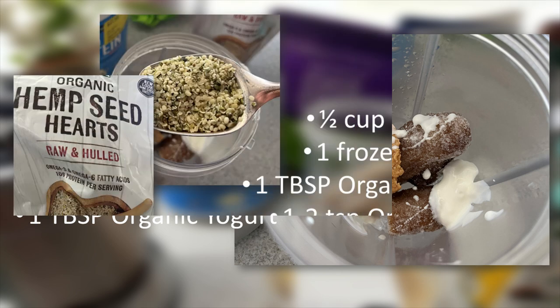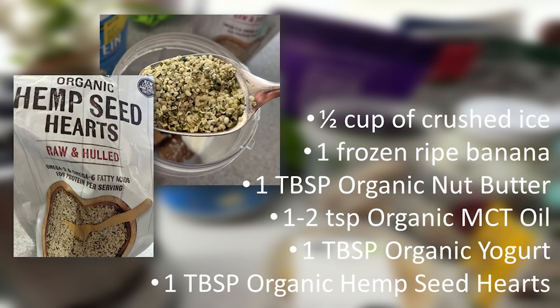And of course, organic. Next, we're going to add one tablespoon of organic hemp seed hearts. This and the next several items are good choices for getting omega-3, your fatty acids, and protein. After all, we're making a protein drink.